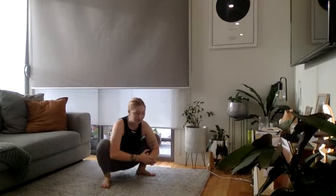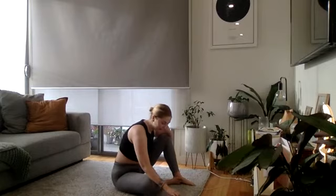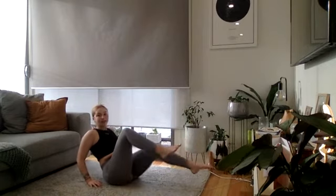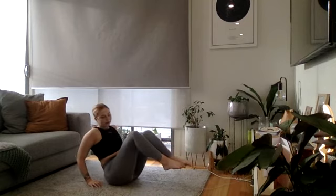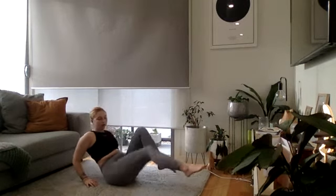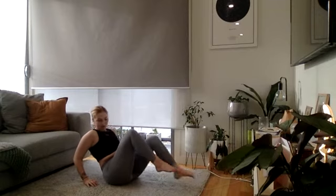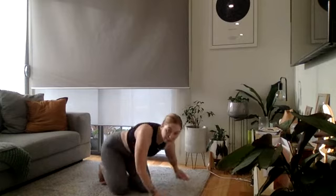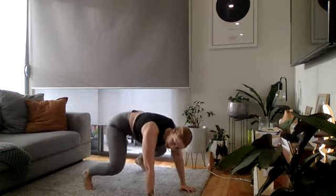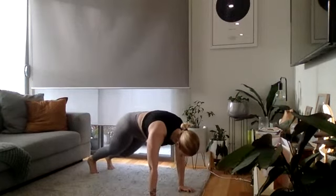A little bit of rest. Starting in three, two, and one — leg extensions. Legs are feeling heavy — you've got it team! Really keep your power, press down. Ten seconds here. And time — straight into those snap jumps, go! Keep that core nice and tight, shoulders over palms.